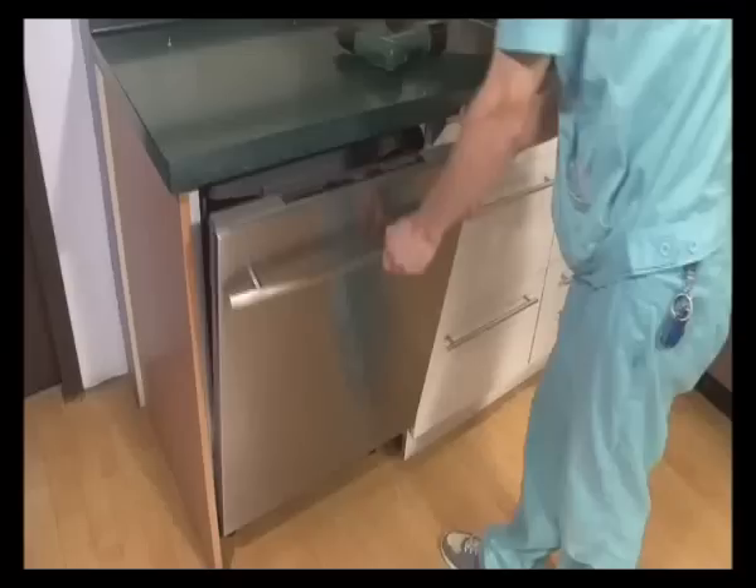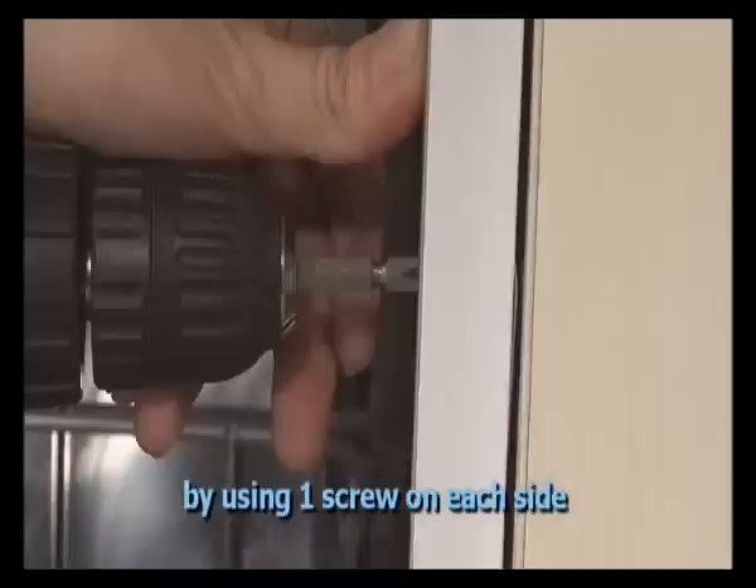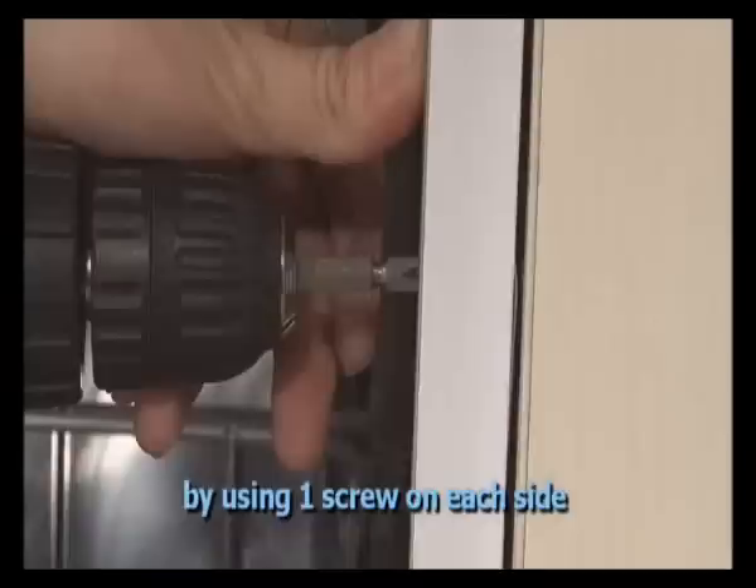If it's not possible to install the dishwasher from the top side, choose the side installation method instead. There is one installation hole at each side — the left and right panels. Fasten the dishwasher into the cabinet by using one screw on each side.